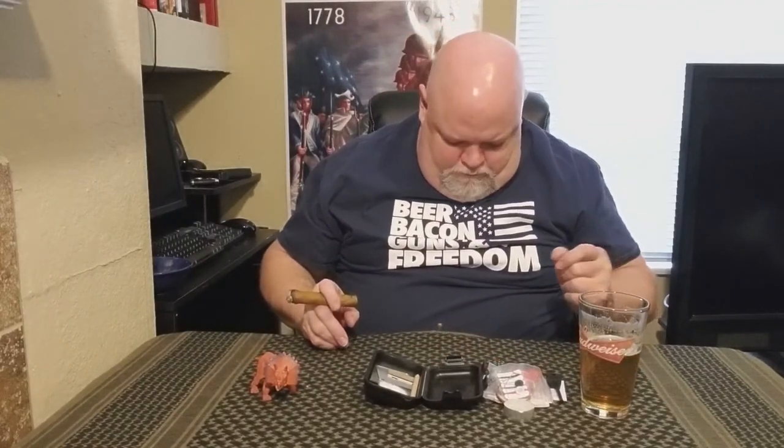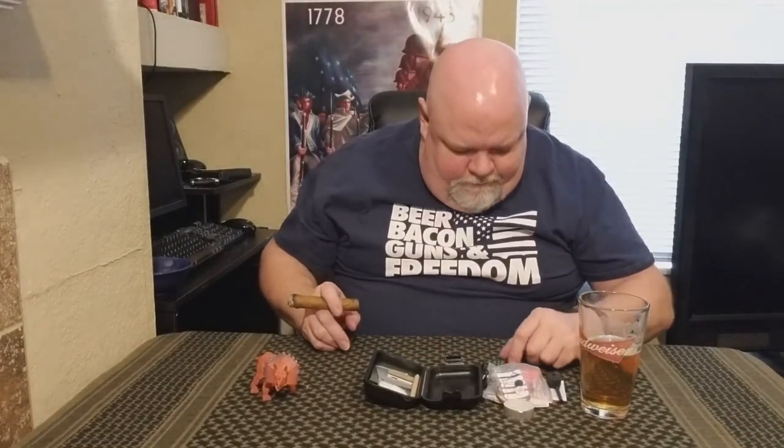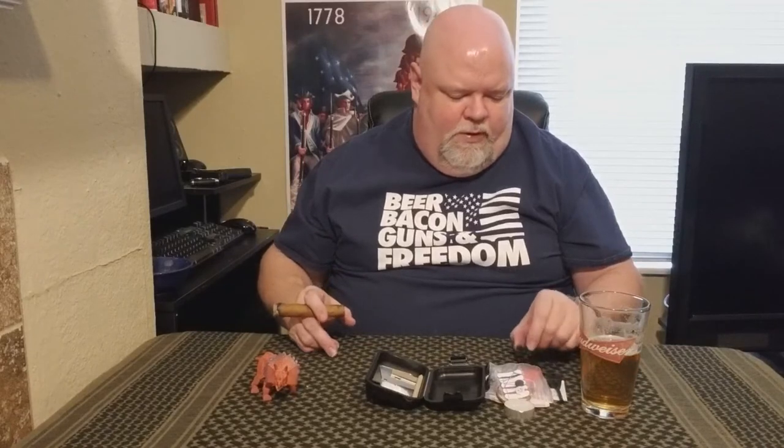We have a little button compass. Let's see if it's accurate — yeah, it appears to be pretty accurate. These will do in an emergency situation. Obviously if you can get a better compass, better for you, but sometimes you just gotta get by with what you've got.